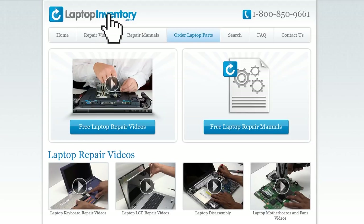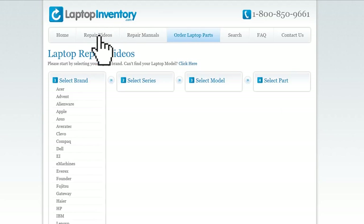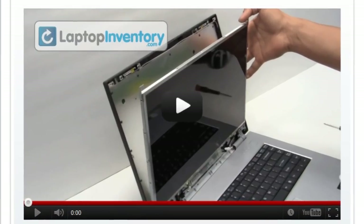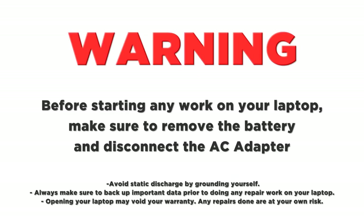Simply go to LaptopInventory.com, select your laptop brand, series and model, and find the exact repair video for your laptop. LaptopInventory.com.